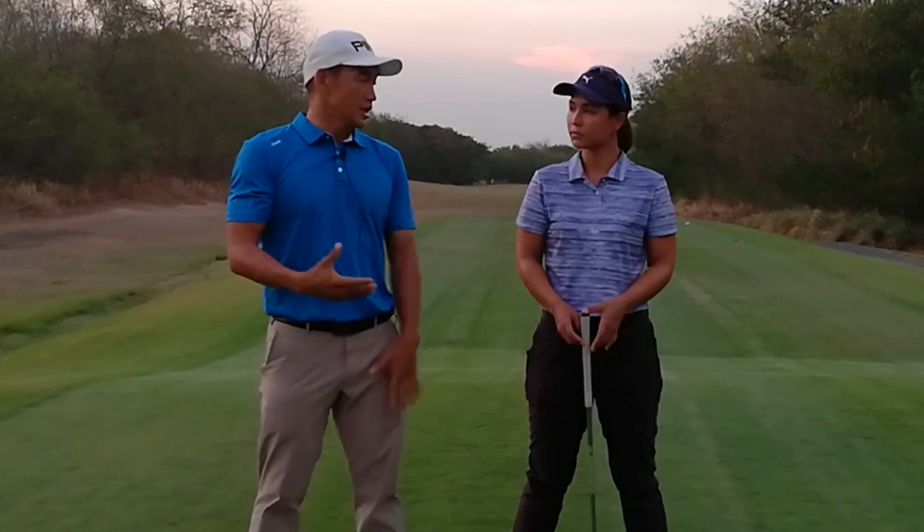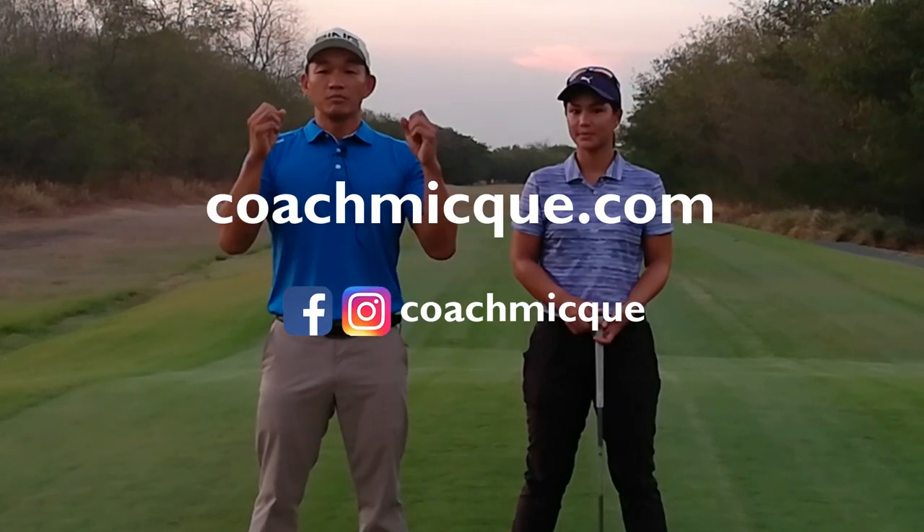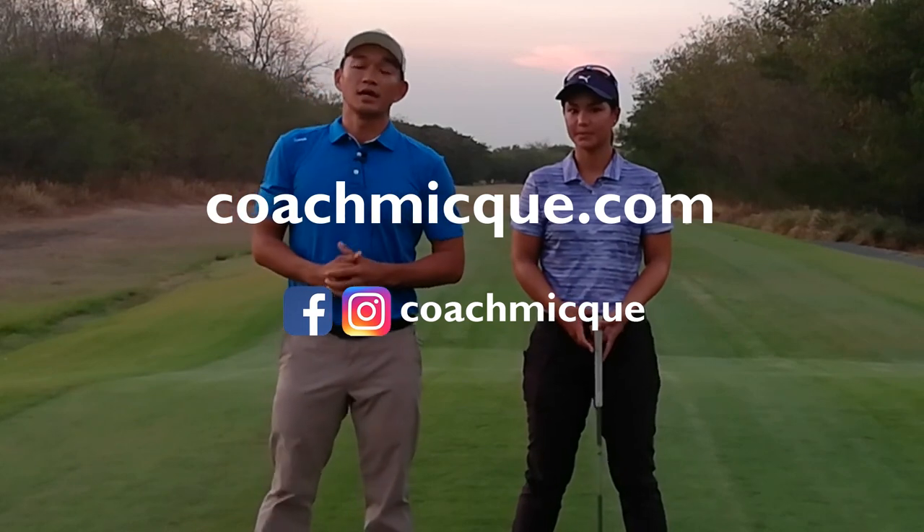I hope that helps. Thank you Alex, and thank you for watching. Make sure you hit the subscribe button and see you next time.